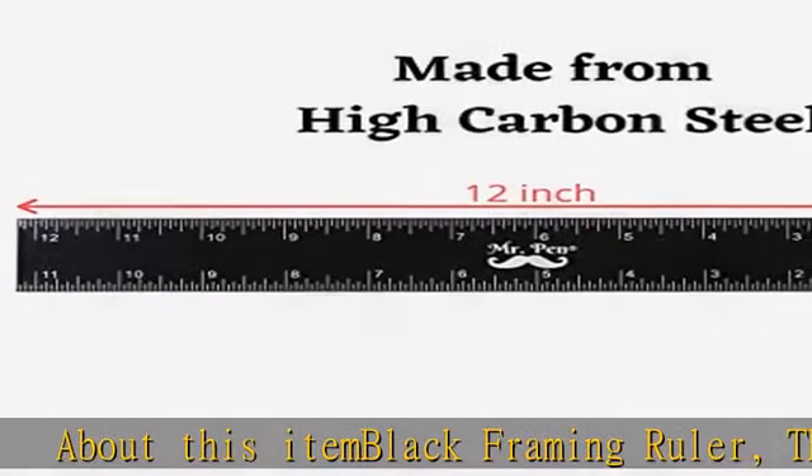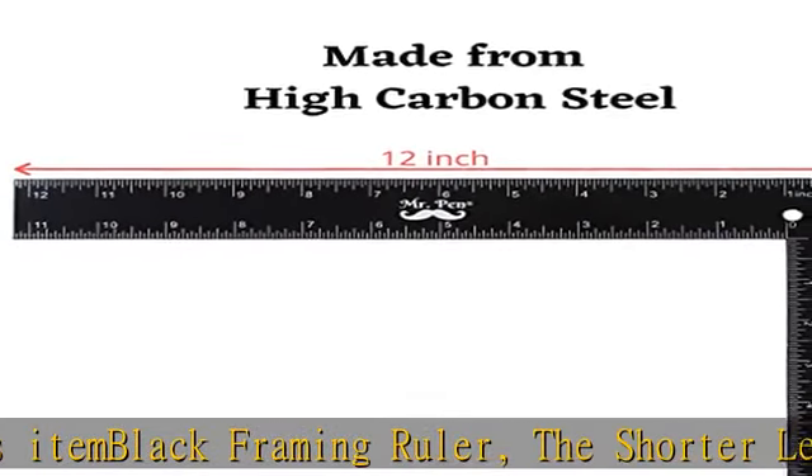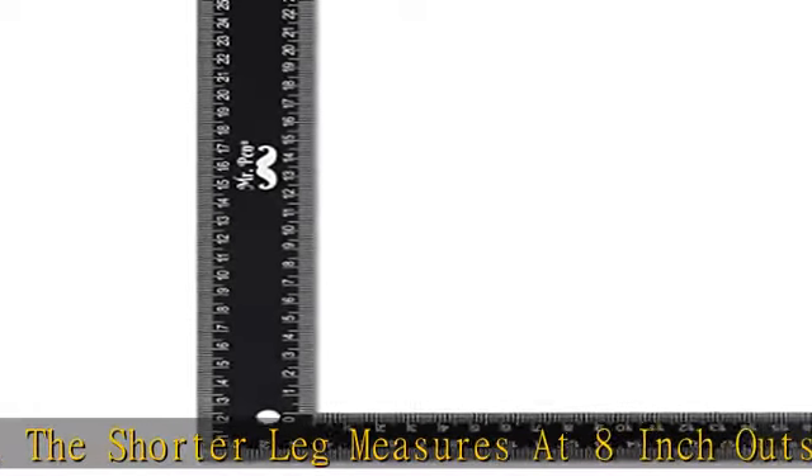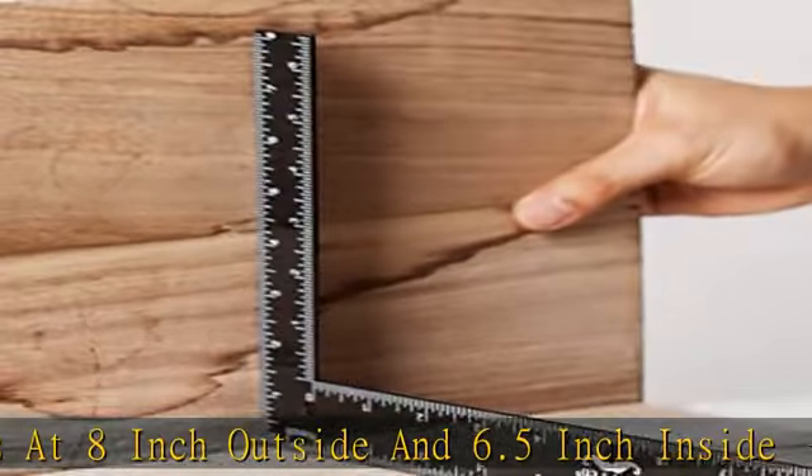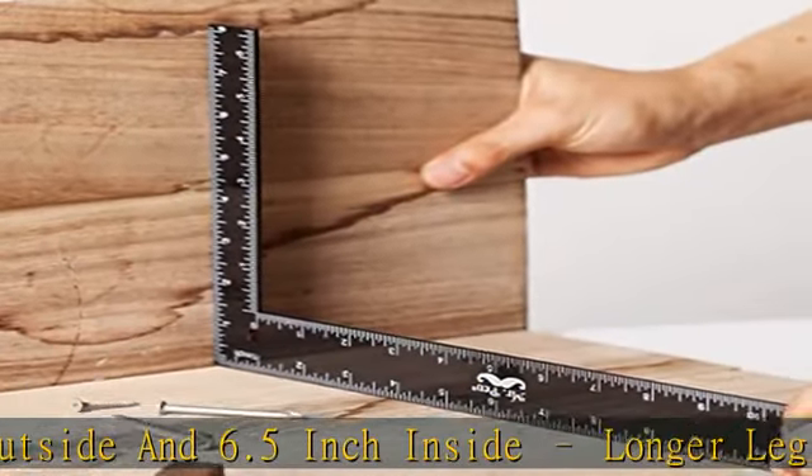About this item: black framing ruler. The shorter leg measures at 8 inch outside and 6.5 inch inside. The longer leg measures at 12 inch outside and 11 inch inside. This L-ruler includes imperial units on one side with 1/16 inch graduations, and metric units on the other side with mm graduations. Easy to read markings.